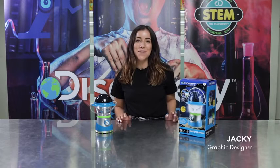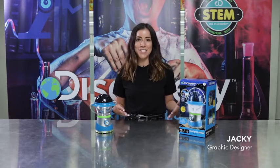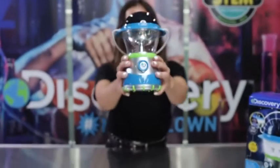Hey everyone, my name is Jackie. I'm the graphic designer at Discovery and today we're going to bring the night sky indoors with the amazing Starlight Lantern.